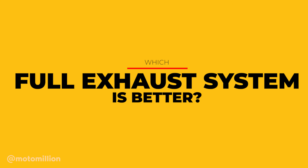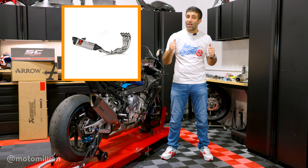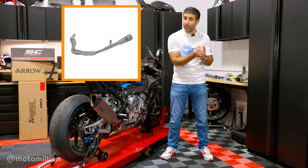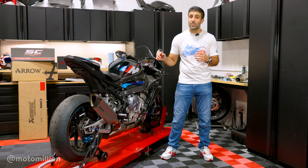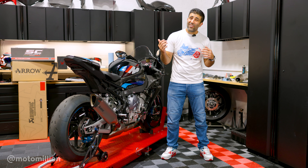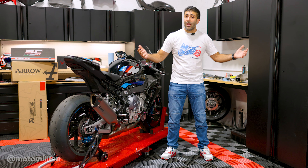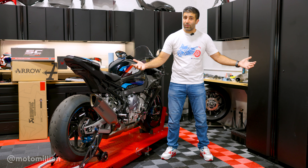Now let's talk about full exhaust systems. We offer Arrow, Akrapovic, and SC Project full exhaust systems. My biggest disclaimer here is that if you buy a full exhaust system — whether it's the Akrapovic Evolution, the Racing Line, or any of the Arrow or SC Project full systems — you cannot change the muffler on them. You can't grab a slip-on muffler and put it on any of those full exhaust systems. The routing of the exhaust systems are so different that it simply does not work. The power differences between them are so slight that it really comes down to what sound and look you want.